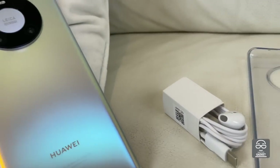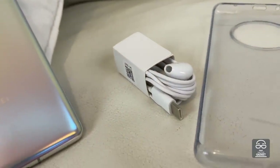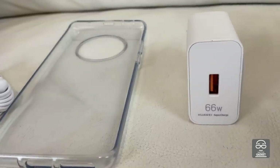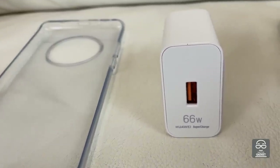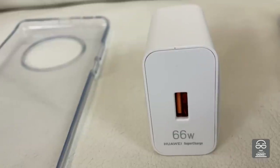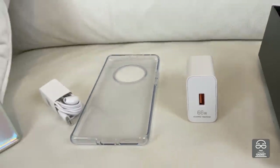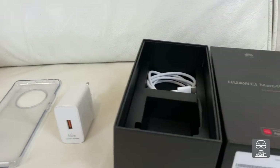I'll start from the box. Inside the box, you have the phone, earphones with the USB-C plug, a plastic transparent cover, and a 66 watts charger, because this phone has a quite fast charging time. It's not the best one on the market, but it's pretty good. And there is another very interesting option: wireless charging at 50 watts, which is quite fast.